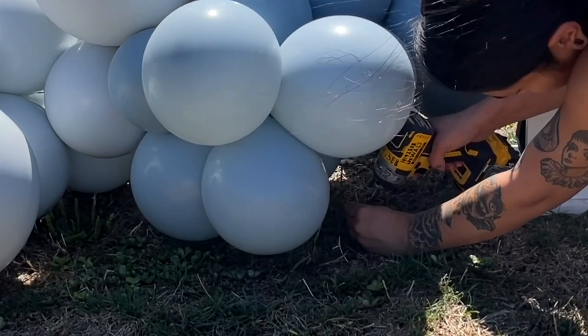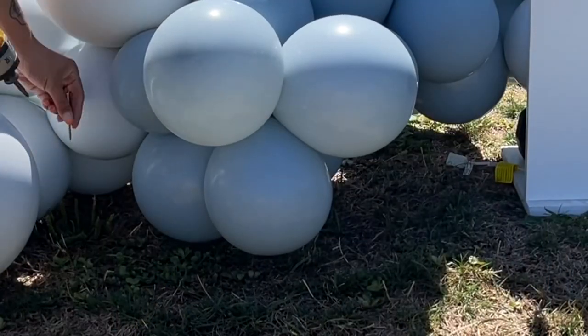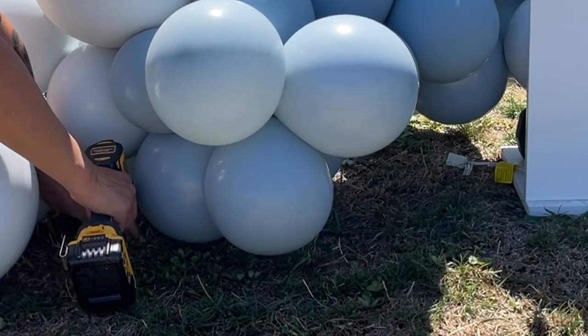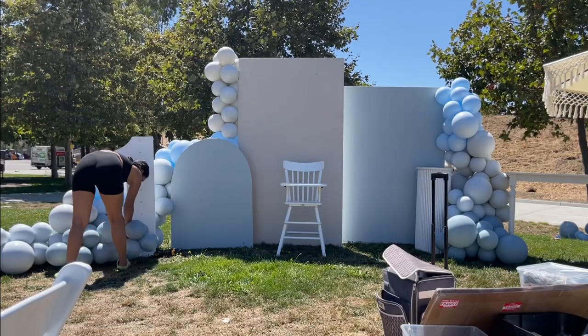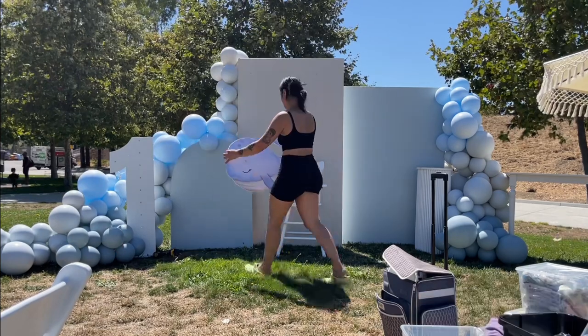In order to get the balloons to be flushed to the floor, I used a drill and a long nail and basically drilled it into the grass. Then I'll get a 260 and wrap it around so that the balloons are flushed to the floor, because you do not want your balloons to be lifting off the ground.